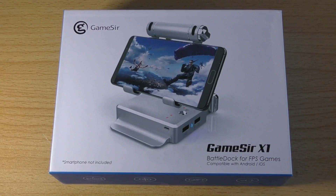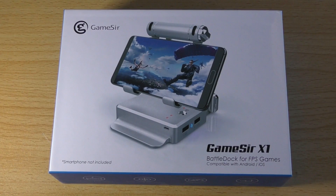Hello YouTube. In this video I'll be unboxing and showing you how to set up the GameSir X1 Baradoc for Android and iOS.